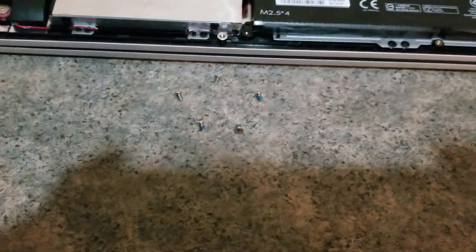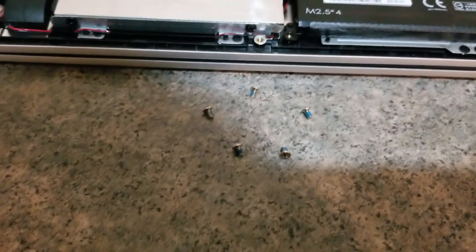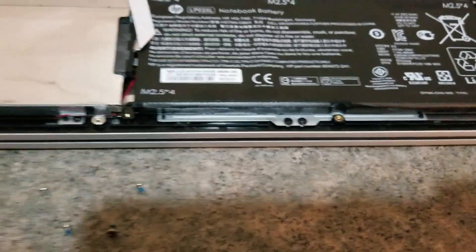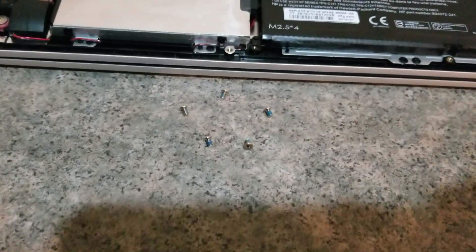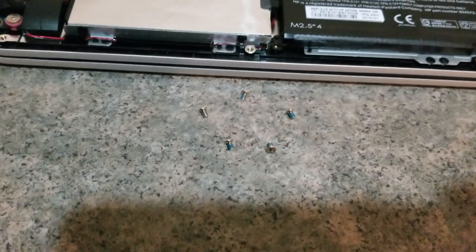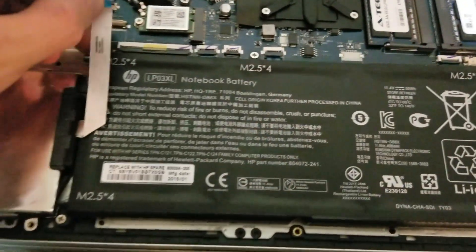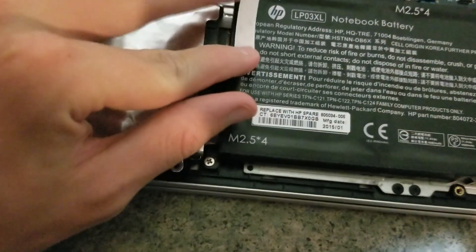I'm going to insert the screws. Before I do that, I wanted to show you the pattern I made. I made a star pattern for the five screws that hold the battery in place — you can do whatever you'd like though. Just make sure you arrange it appropriately so you know which screw goes where. Screws are back in place. I'm going to reconnect the ribbon cable, but first let's stick it down to the battery.